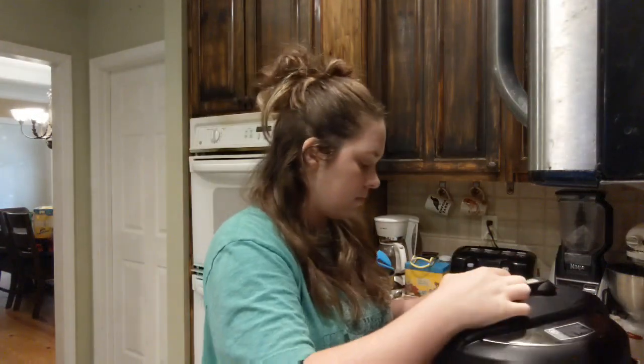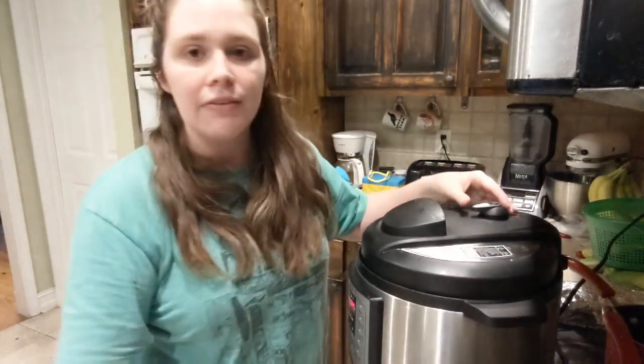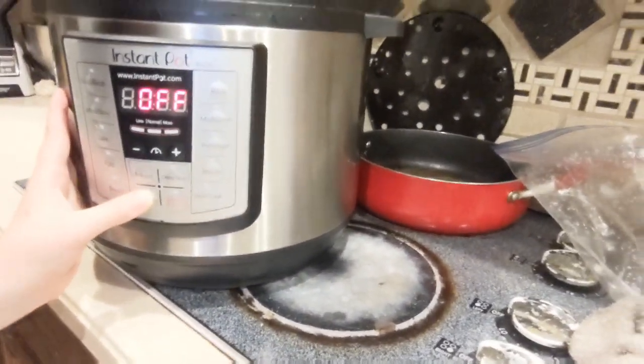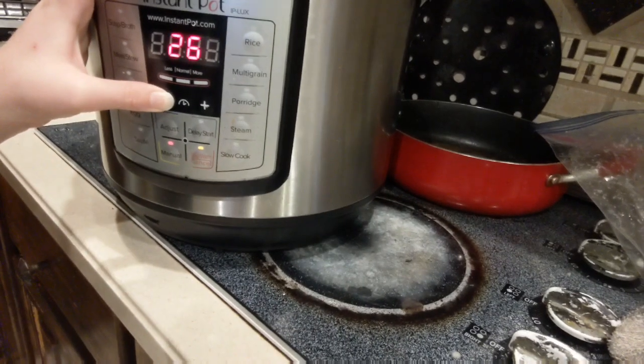I'm getting my lid on. If you've never used an Instant Pot, make sure that the little stopper is on seal. Then I'm going to click manual — it's on 45 minutes right now, so I'm going to go all the way down to ten minutes. You don't have to press anything else and it should start. Give it extra time for building up pressure — it's not just ten minutes; it'll probably take ten to fifteen minutes to build pressure. Then once it's done, you can quick release by flipping the stopper, or let it naturally release.